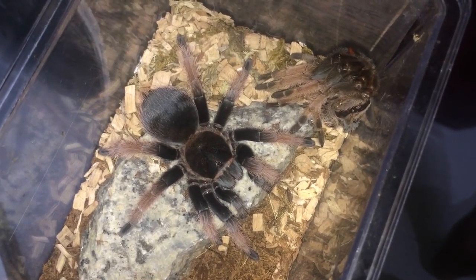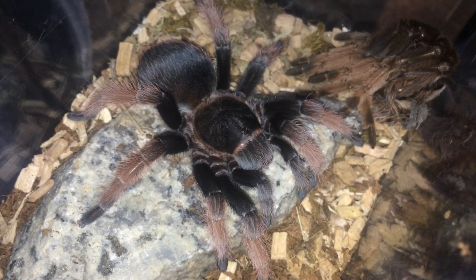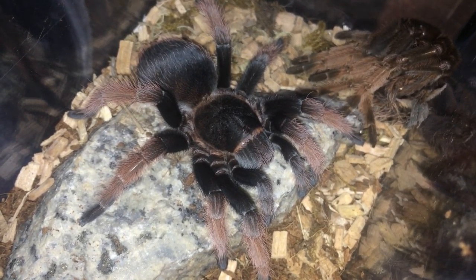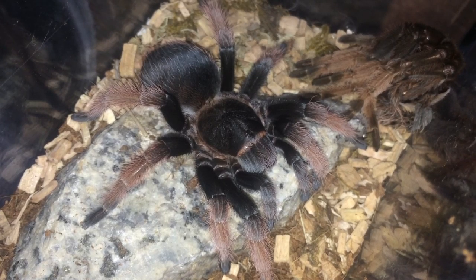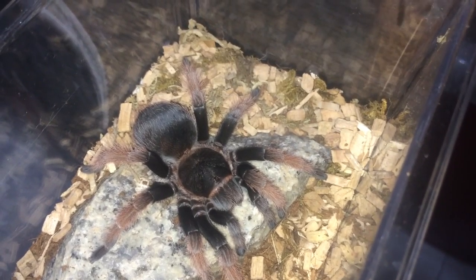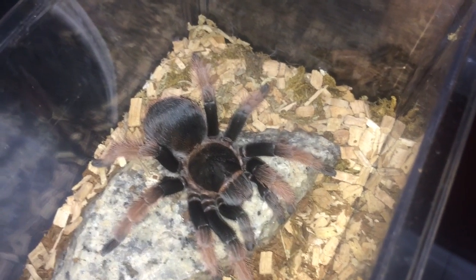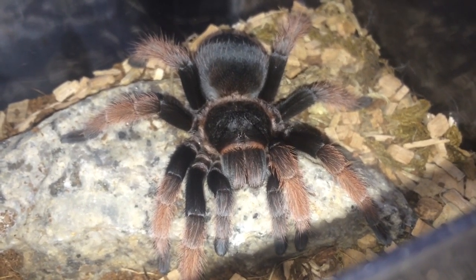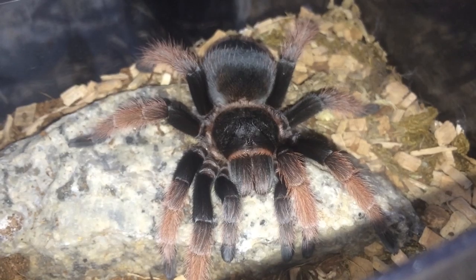Finally a molt from this Brachypelma classi — I swear I have been waiting ages for this one to molt. She, or he or she, has been in pre-molt since forever and did not want to eat. We are going to take this molt out and sex it. I wouldn't mind if this one turns out to be a male because I already have females. Sorry if my voice sounds a little off today — I'm having a cold. Anyway, I think it molted like yesterday.